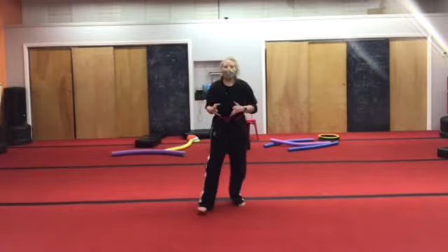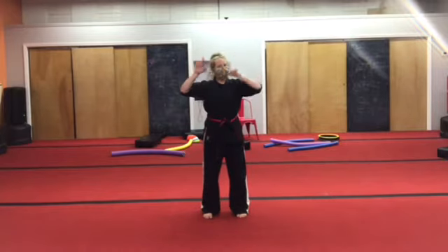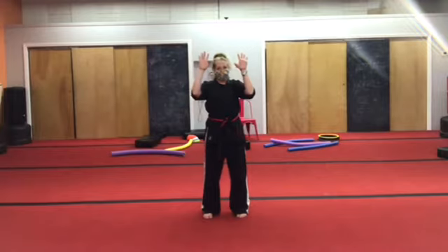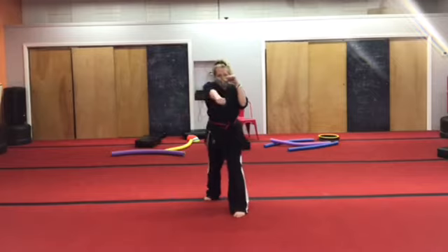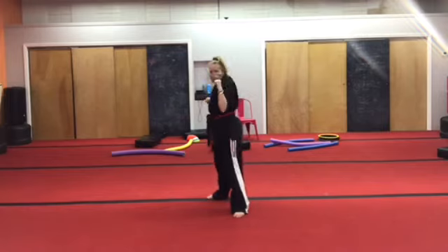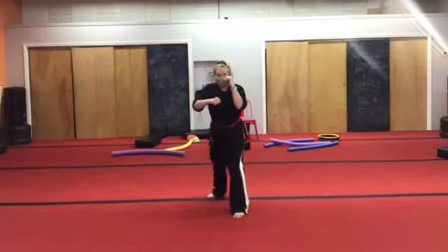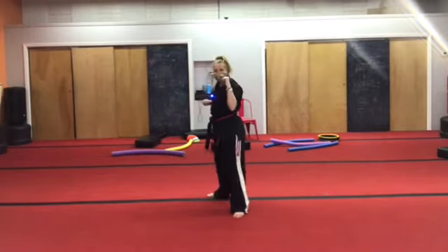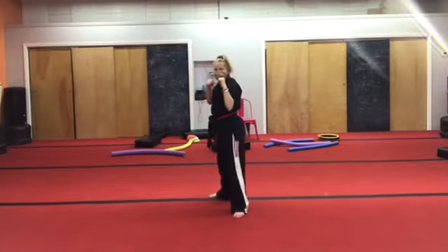Now that we have those skills, let's put them together. We'll take our back hand, twist and punch — twist your whole body, foot on the ground, punch. I'm going to do the punches ten times. One, two, three — no fires. One, two, three, four, five, six, seven, eight, nine, ten. Hands up.